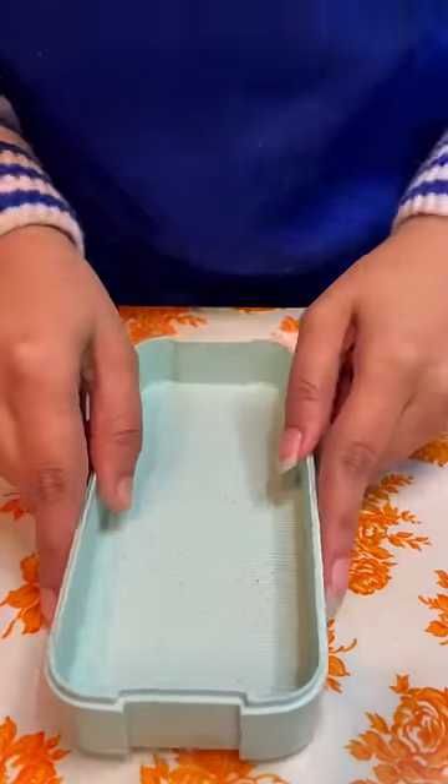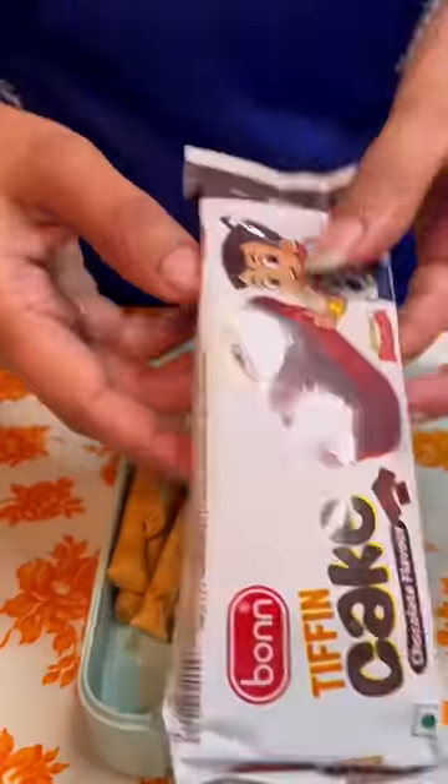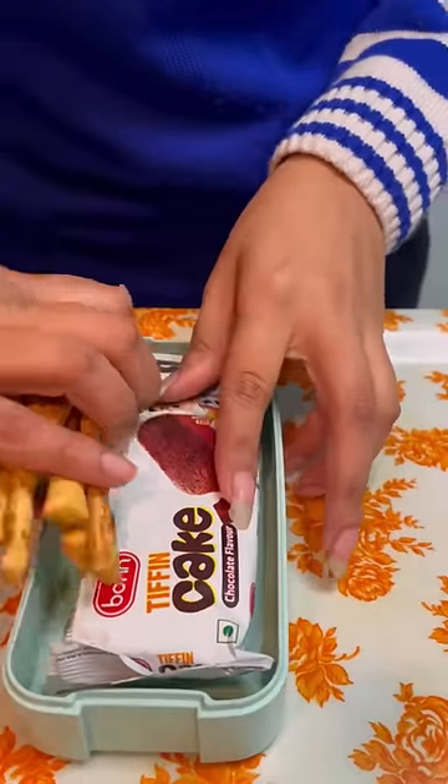Now I will put my snacks portion. I will put bread sticks, which are nice, and I will put this cake. This is a small special cake.